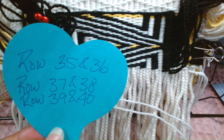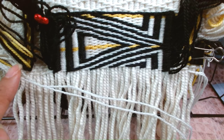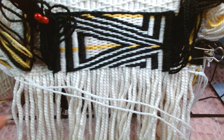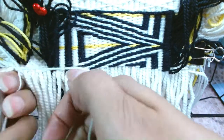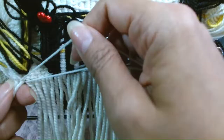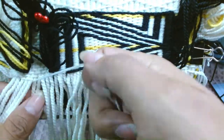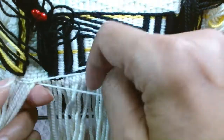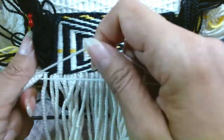We are at row 39 and 40. I have the fringe and the white weaver ready to go. I'm going to go over 1, 2, 2, 2, and 1.